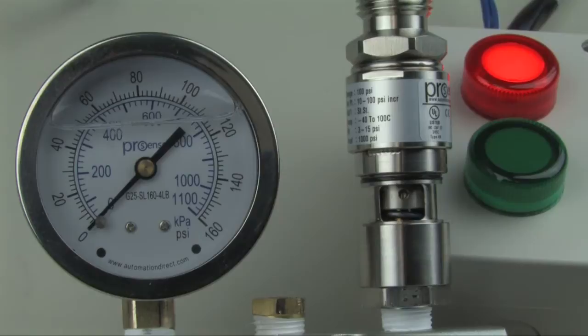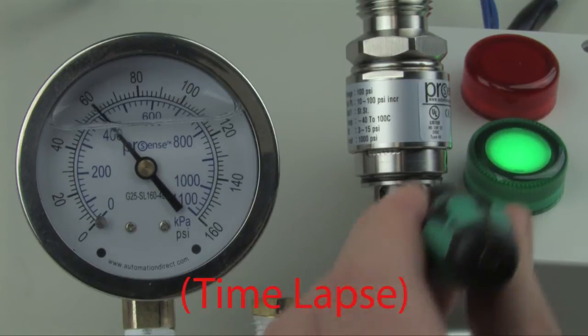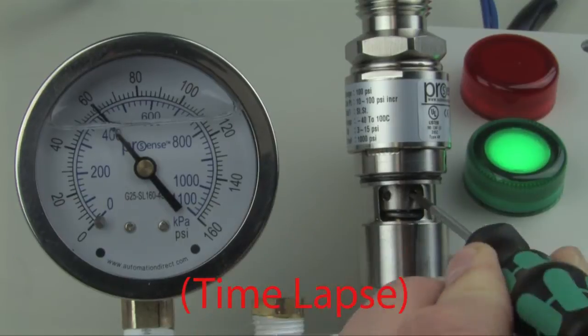Step three: we want to increase the set point to 60 psi. To increase the set point, we'll bring the pressure up to 60 psi, hold it there, and then adjust the switch.